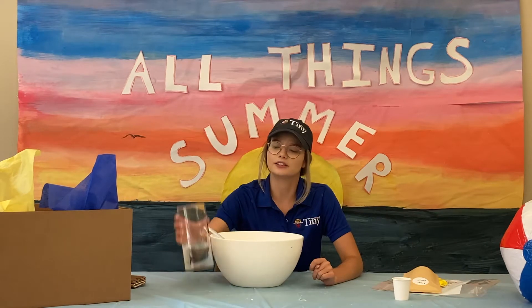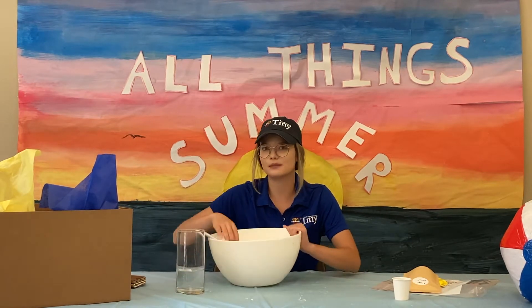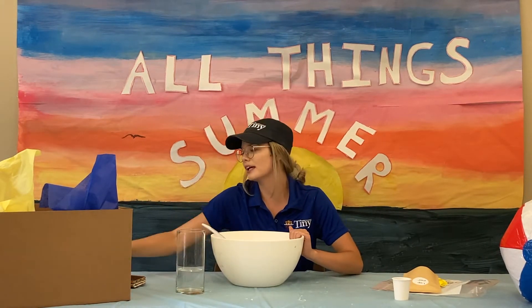From home, you're going to need 2 cups of water, a mixing bowl, a spoon, and some scissors.